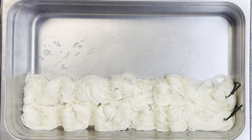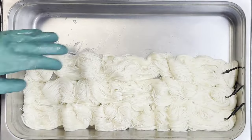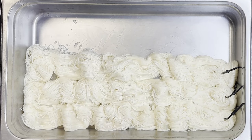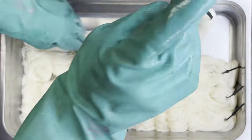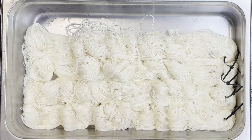Absolutely, totally my thing. First thing we need to do is tell you what colorway it is. The colorway here is 'What Does the Fox Say?' That's right. It's been around for a little while, still one of my top faves. Absolutely in the pots.